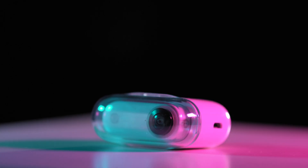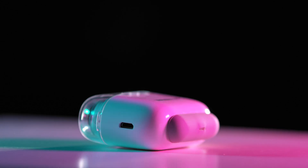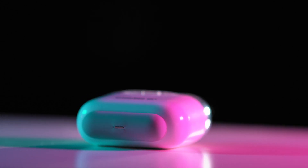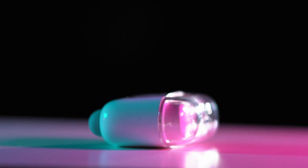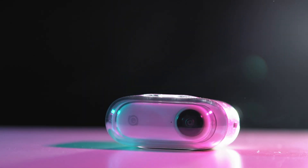The lightest action camera from Insta360, which is smaller than the actual size of my thumb. It shoots videos, photos, hyperlapses, timelapses, slow motion, with one of the world's most advanced stabilization. With a simple tap, or two, or three. This is the Insta360 GO.